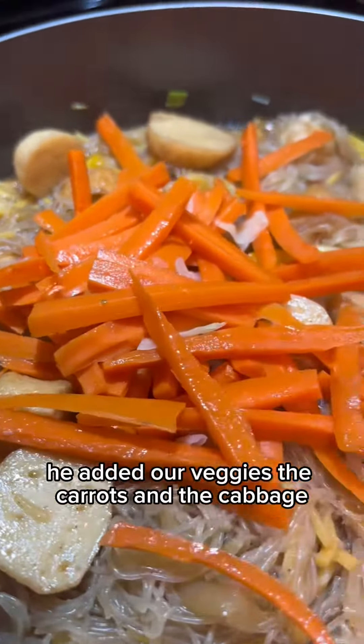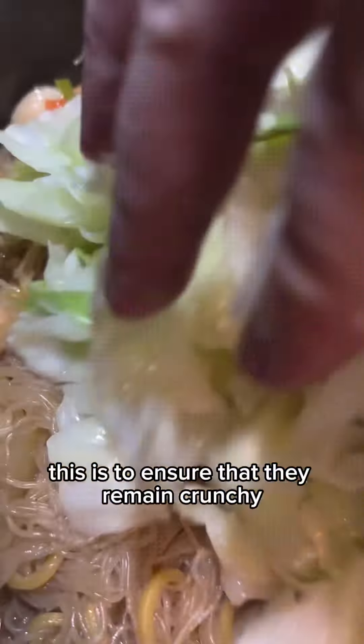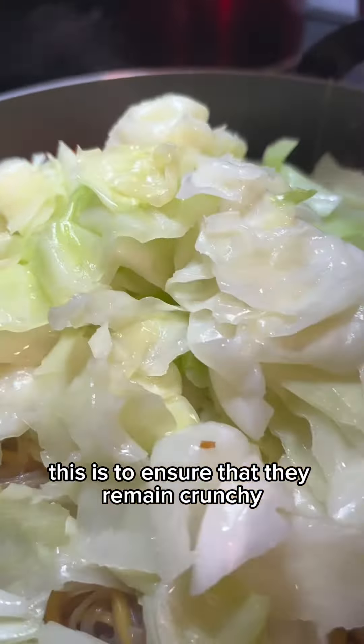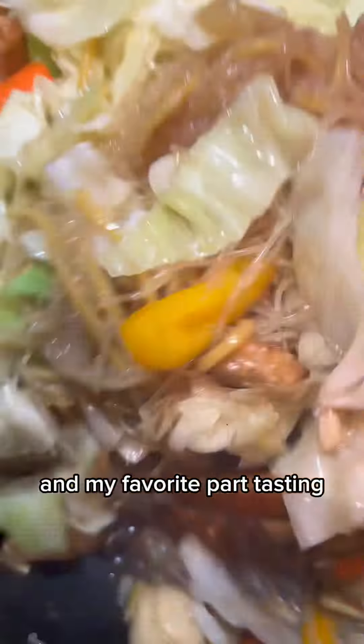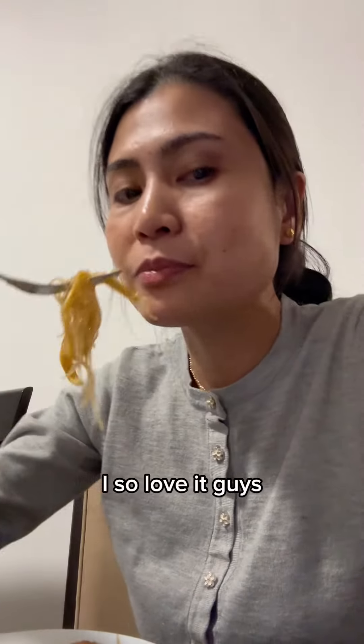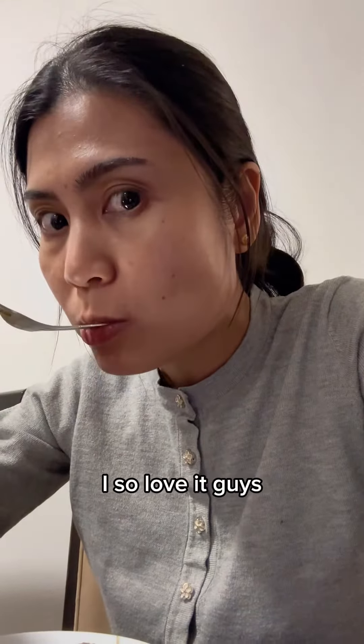After turning off the heat, he added our veggies — the carrots and the cabbage. This is to ensure that they remain crunchy when we eat them. More mixing and my favorite part — tasting! I so love it, guys. Now you can make your own Pancit. Enjoy!